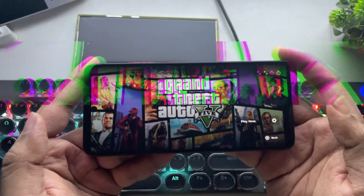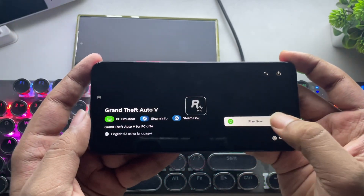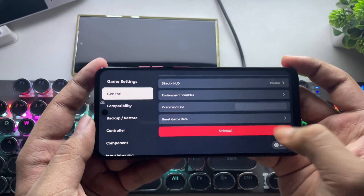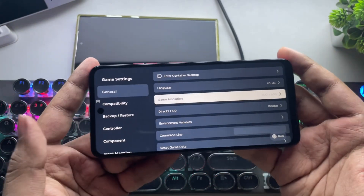In this video, I'll be testing GTA 5 with various settings on this phone. Alright, the game's added. Let's head into its settings. First, let's go with the lowest resolution — 800x600p.